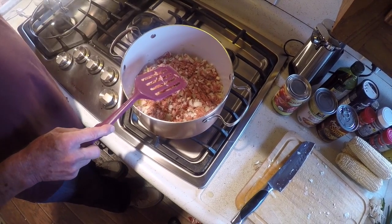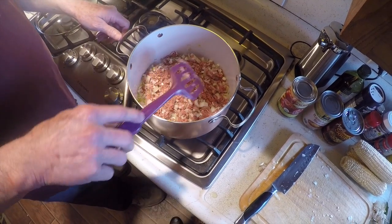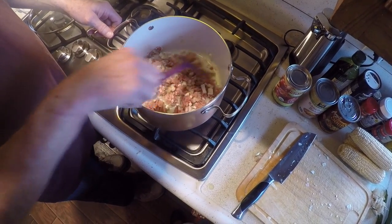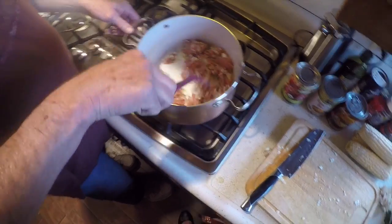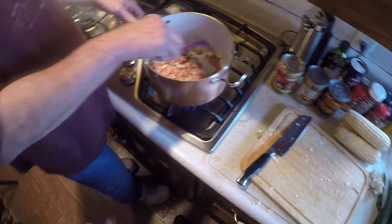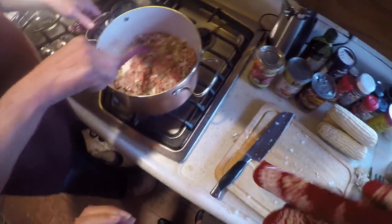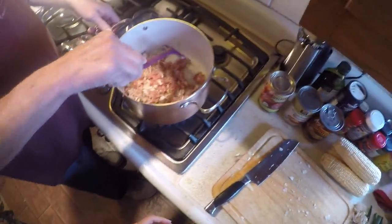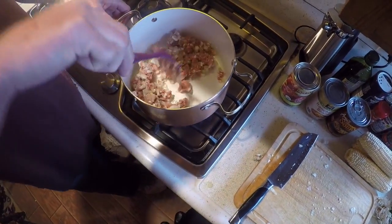They'd put a layer of straw on top of the vegetables and cover it with a tarp, then cover over with dirt. Whenever they needed some, they'd just go out and dig up a portion of what they needed and recover it. Root crops — beets, carrots, things that grow in the ground — were stored that way, while the vegetable crops were canned and put into the cellar.